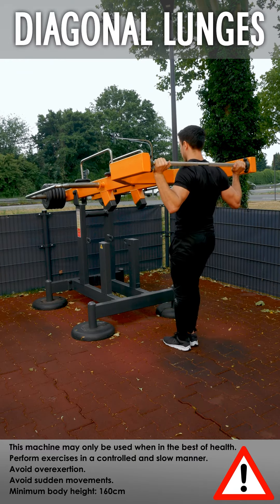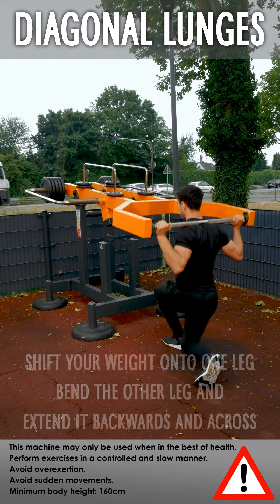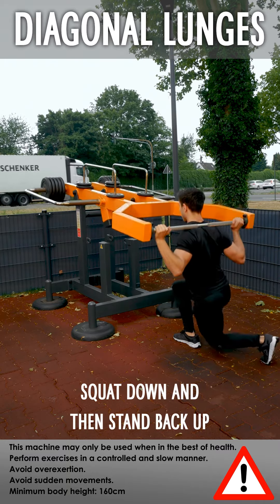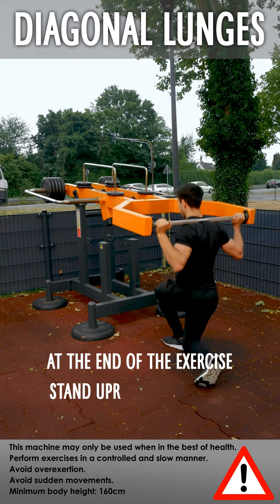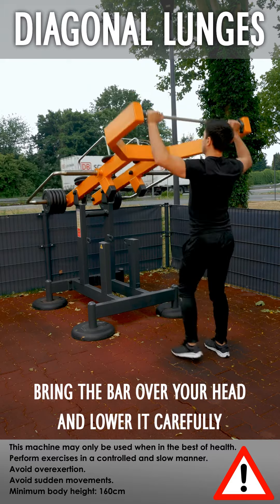Diagonal lunges: shift your weight onto one leg, bend the other leg and extend it backwards and across. Squat down and then stand back up. At the end of the exercise, stand upright with both feet on the ground, bring the bar over your head and lower it carefully.